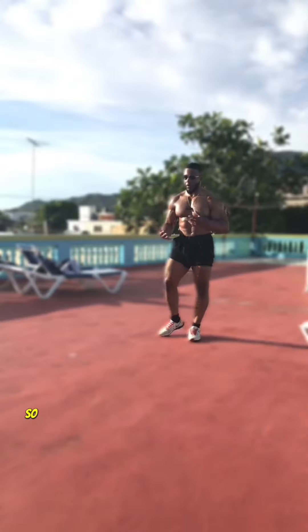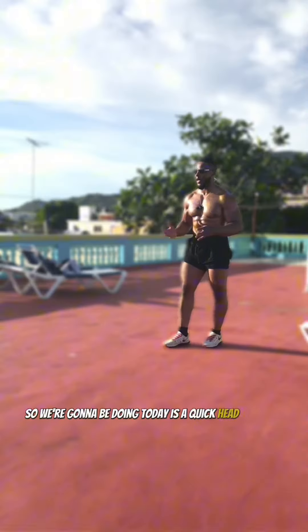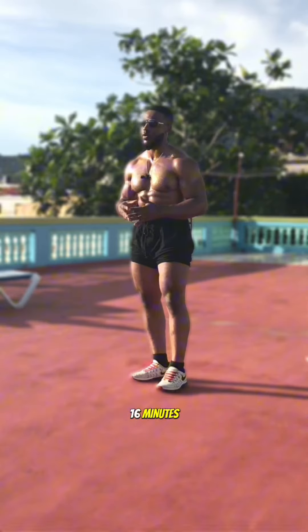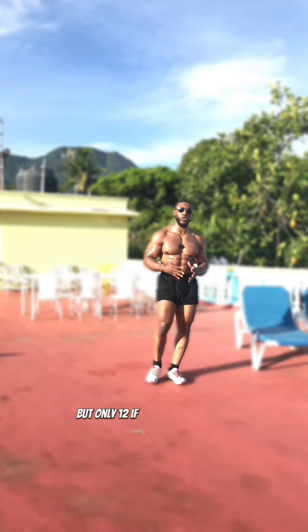What's happening? Mulo Motivation here. So what we're gonna be doing today is a quick hit workout. It's not gonna take you any longer than 16 minutes if you do four sets, but only 12 minutes if you do three sets.